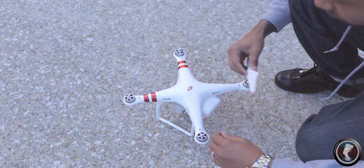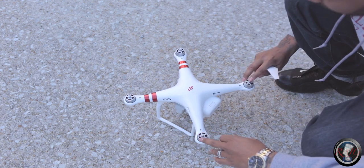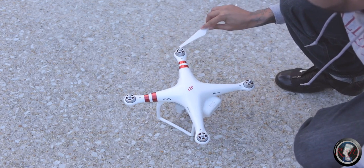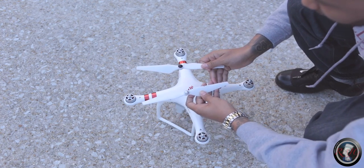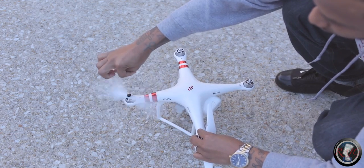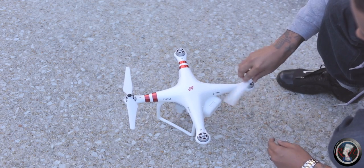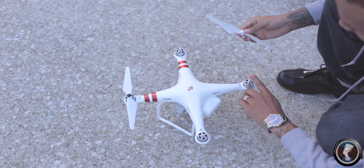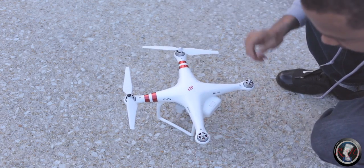I always try to set it up on a flat surface. It alternates on the colors — you got black, black, gray, gray. It has a little small black dot for the black and the gray is just solid gray, so you match it up with your propellers accordingly. They twist to the left — it's gonna tell you which way to twist to tighten it on.